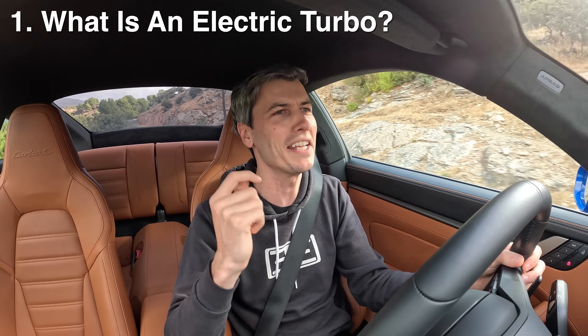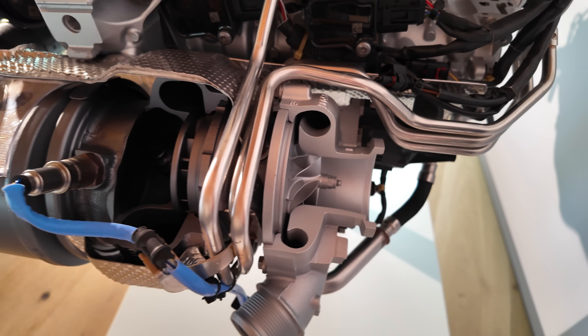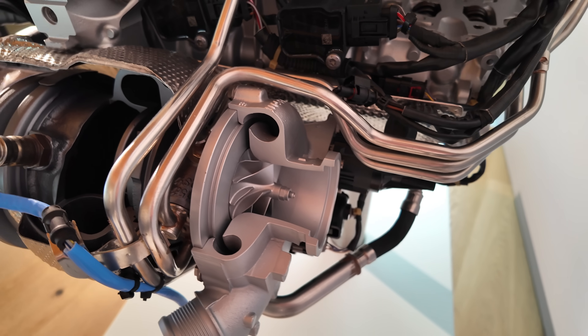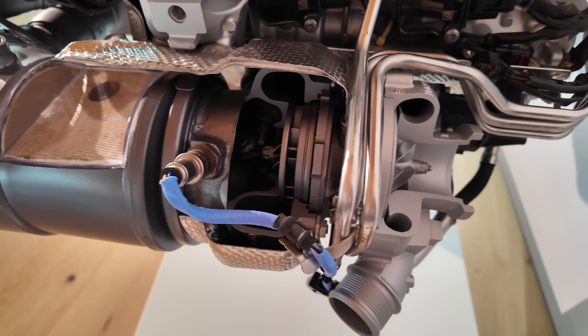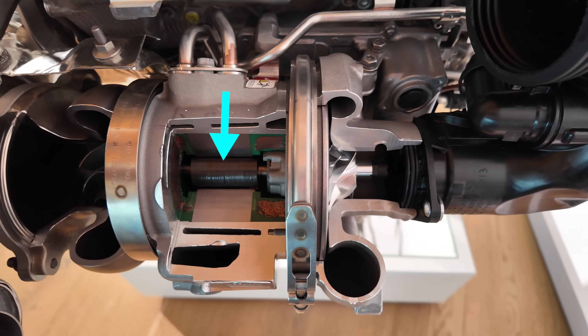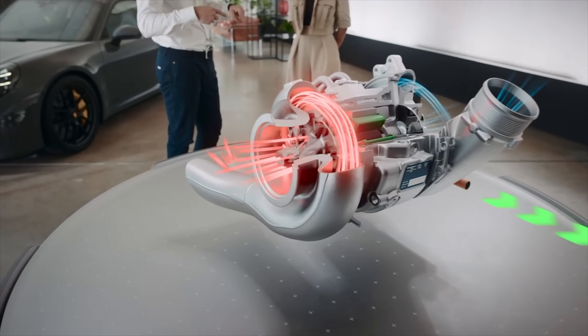So that first question: what is an electric turbocharger? A typical turbocharger has an exhaust side and an intake side. On the exhaust side you have a turbine driven by exhaust gases that spins up a compressor on the intake side to increase the amount of air going into the engine, create boost, and with that added air create more power. What we are changing is sandwiching an electric motor between that turbine and that compressor. Now you have two sources of spinning up the compressor side — the electric motor and the exhaust gases — and they are independently controlled.